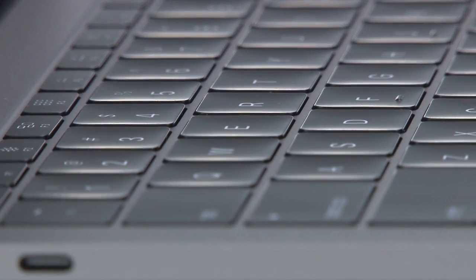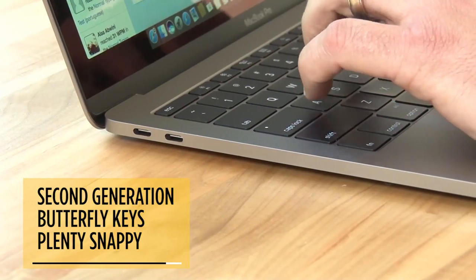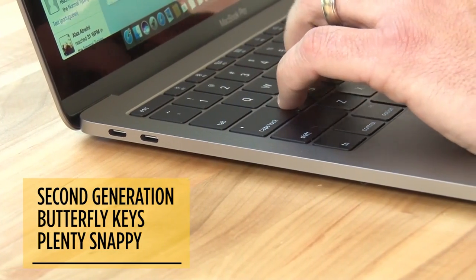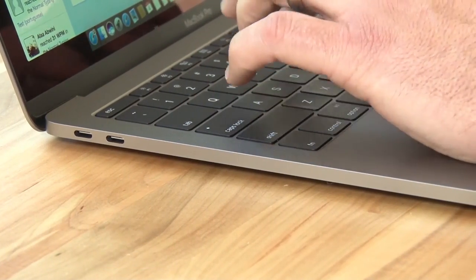The MacBook Pro's keyboard is a lot flatter than before, which means there's not much travel. But I found the second-generation butterfly mechanism to be plenty snappy when typing my review, hitting my typical 65 to 70 words per minute.